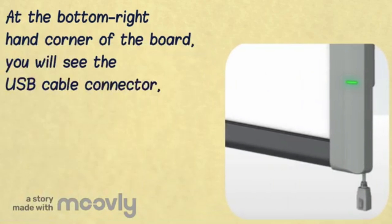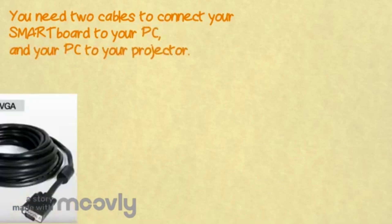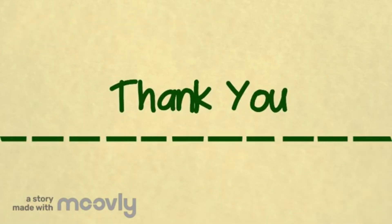A stable green ready light indicates that the SmartBoard is working. You will need two cables to connect the board to your computer and the computer to your projector: a USB cable as well as a VGA video cable.